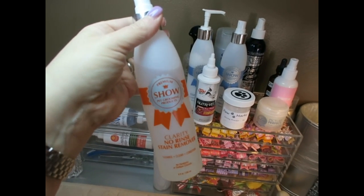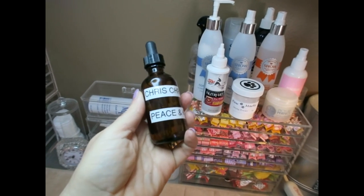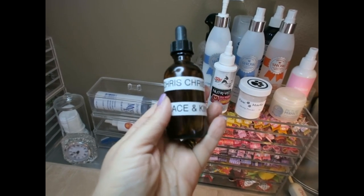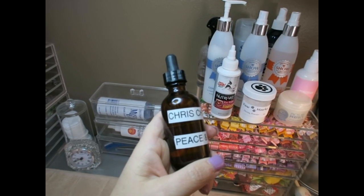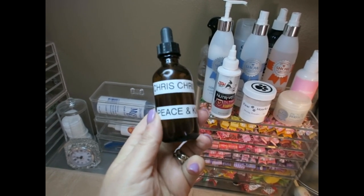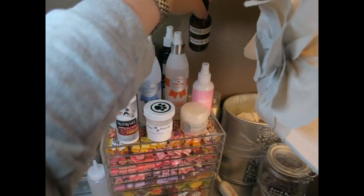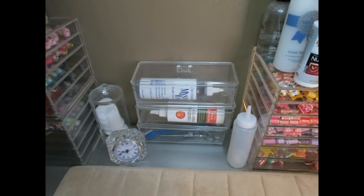What I have been using the Peace and Kindness for is her ears — I found they were getting a little yeasty-smelling. I put the Peace and Kindness into a dropper bottle so I can drop it into her ears, since she doesn't like anything that sprays. Once a day I've been putting this in her ears to see if it helps. I've only had it for a couple of days, but I wanted to show you what's currently on my table.